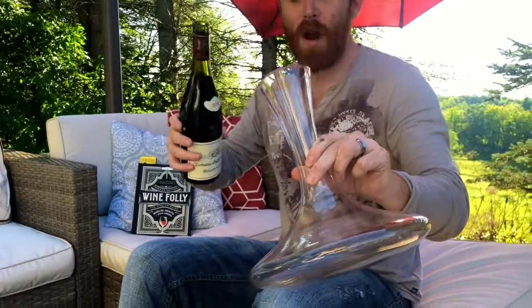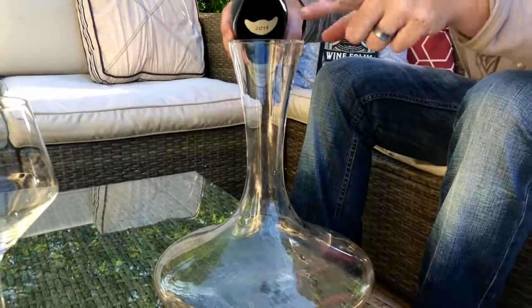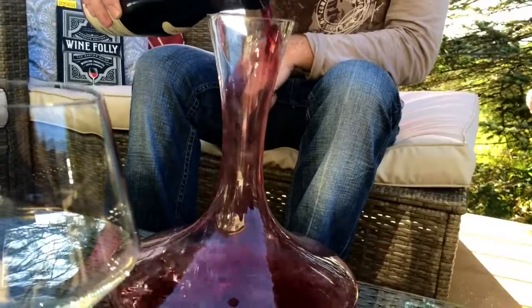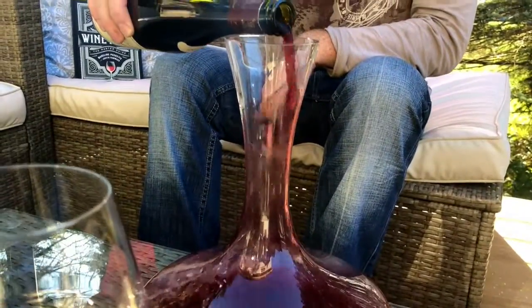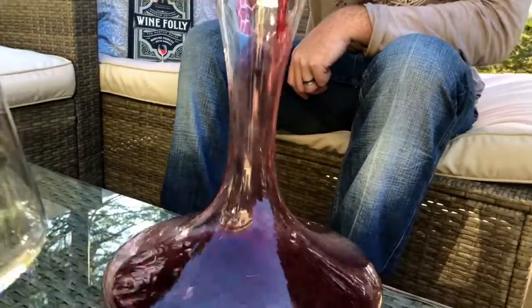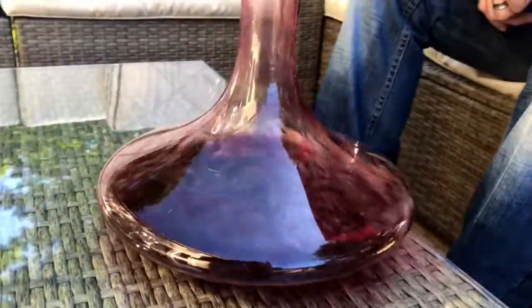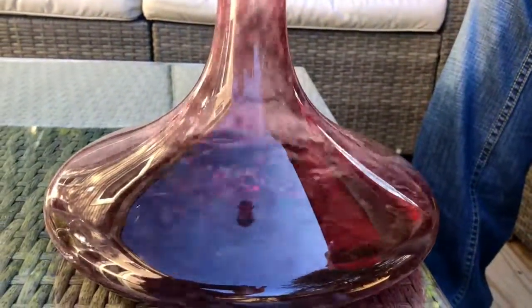You want to get as much surface area of wine throughout the glass. I'll pour it to the opposite side of the decanter — see how it's hitting the side? You don't even hear the wine hitting itself because it's falling along the glass. Just pour it slowly and steadily; you don't want to hear glugging or the wine dropping on itself.